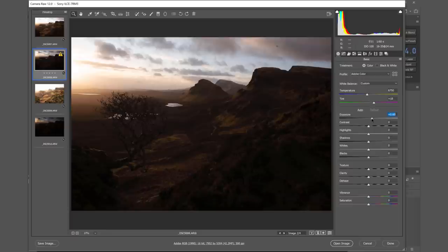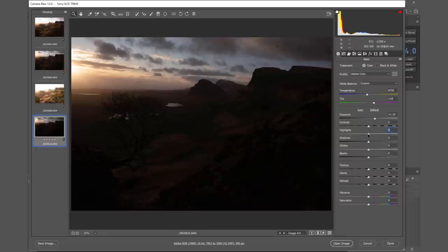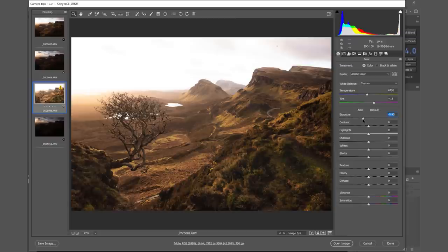With the darker exposure I'm going to bring that up to around plus 5.5, drop the highlights to around minus 18, and bring the shadows up just a tiny bit to plus 12. With my darkest exposure I'm going to bring that up to plus 1.1 and bring the highlights down to minus 15. With my brighter exposure — which is really bright and we're only going to use for the area to the right and left closest to us — I'm going to bring the exposure down because it's far too bright. That's all I'll do in Adobe Camera Raw for now.